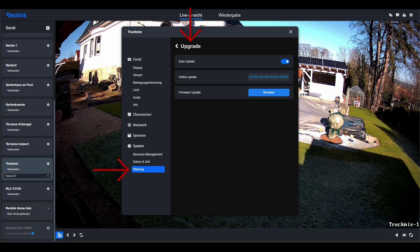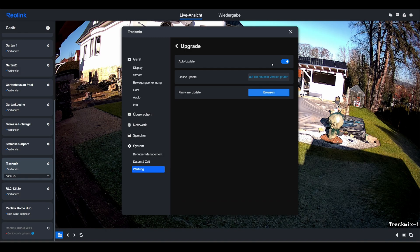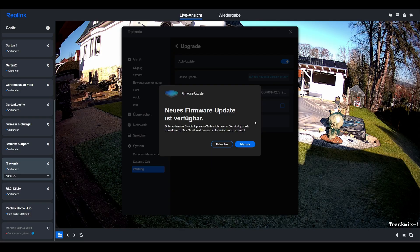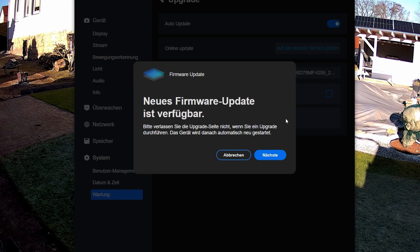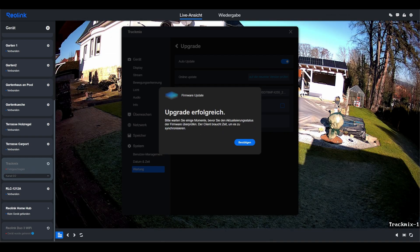Back in the client, I am still in the Maintenance menu. I can select the file directly via Browse and start the upload with a double-click. After a while, the file is displayed and I can choose whether I want to reset the camera when installing the update — I don't, because I want to keep all the settings. I click Upgrade. Only now does the camera show a message that there is newer firmware. The upgrade process can take a few minutes, and at the end there is a success message and the camera restarts.